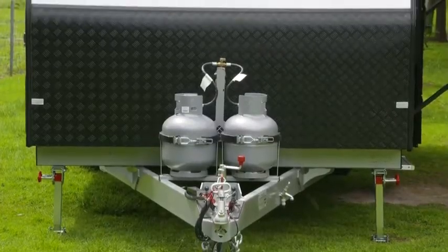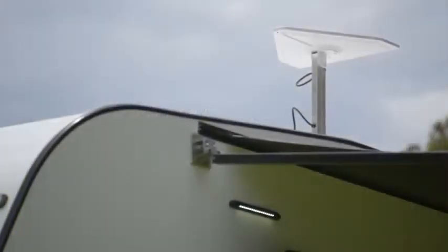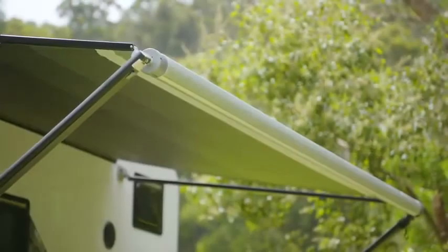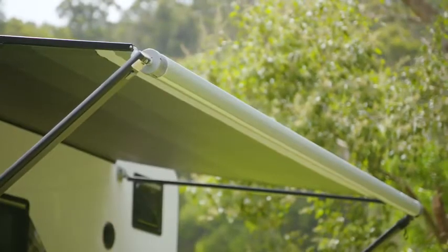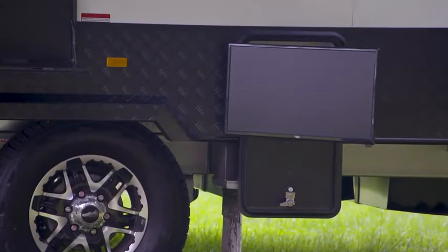You've got the works here. Twin 9-kilo gas bottles out the front, handbrake, wind-down stabilizers, Dometic awning, fold-out. Coming into the three-way security door — fold-down picnic table. Don't forget the entertainment unit on the way through as well.